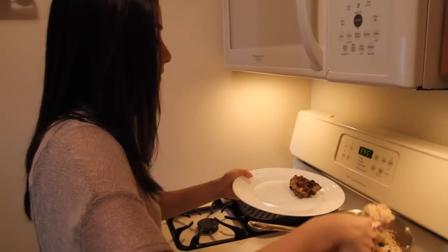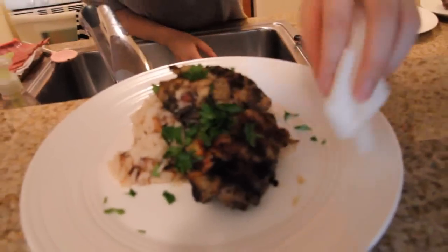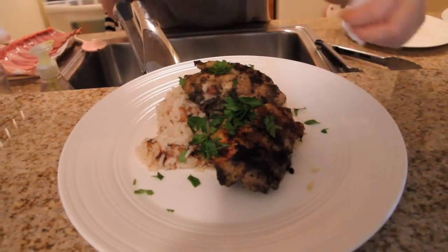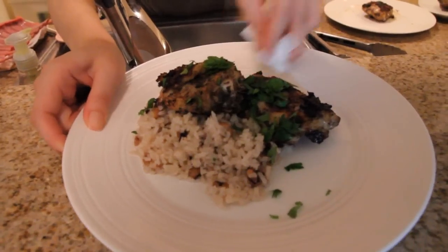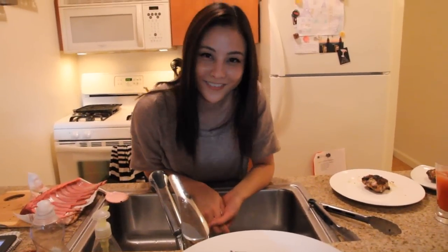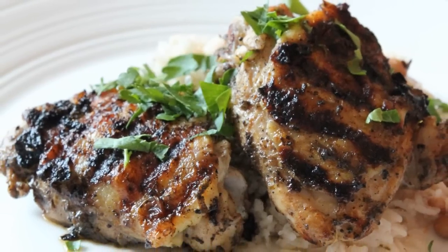So we can pretty much plate this. Serve it with some fresh parsley. Clean up the plate a little. And there you go — jerk chicken. Keep all those jerks in your life spicy!